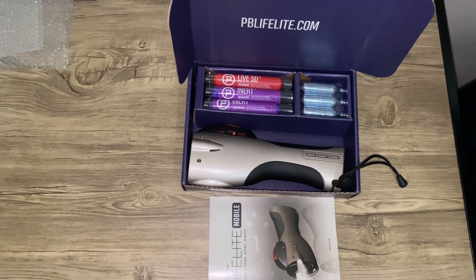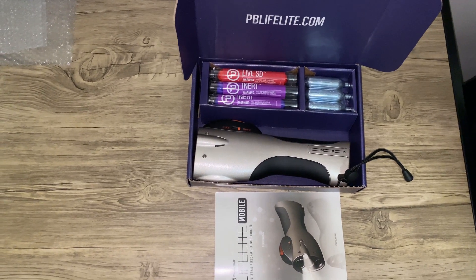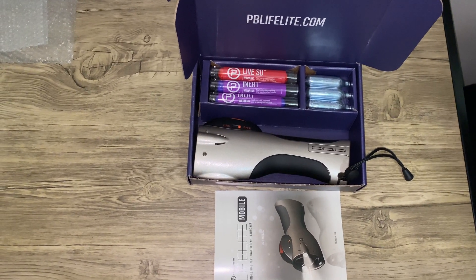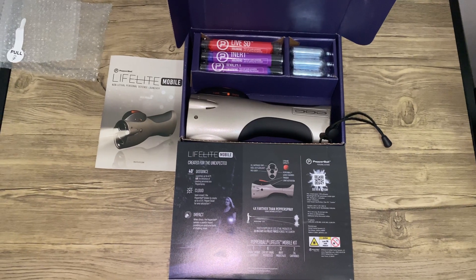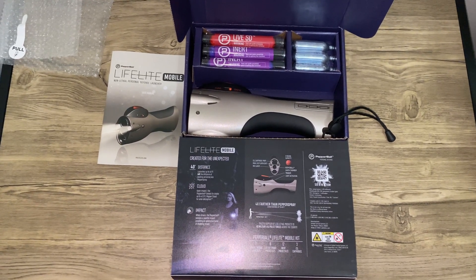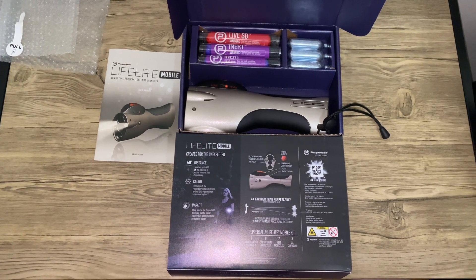I can see this being a valuable self-defense tool — if you walk the dogs at night, if you have teenagers at home and you don't want them using a weapon like a gun. These are going to sell quick, so if you're interested in buying it I suggest you jump on it because I don't know how quickly they'll be able to restock.